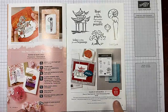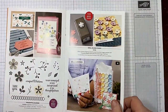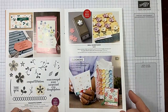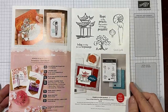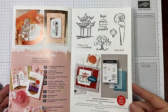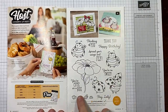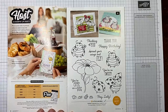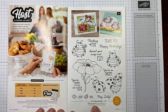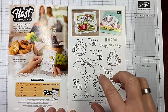So if your order is $100, do you have to select a $100 item? No — you could pick two of the $50 items instead. You decide how you want to use your celebration rewards. And if your order is $300, you're going to earn the special ladybug stamp set, which is only available when your order reaches $300 before tax and shipping — absolutely free.